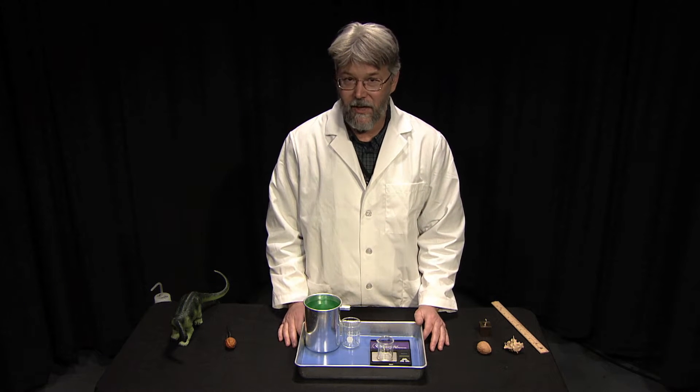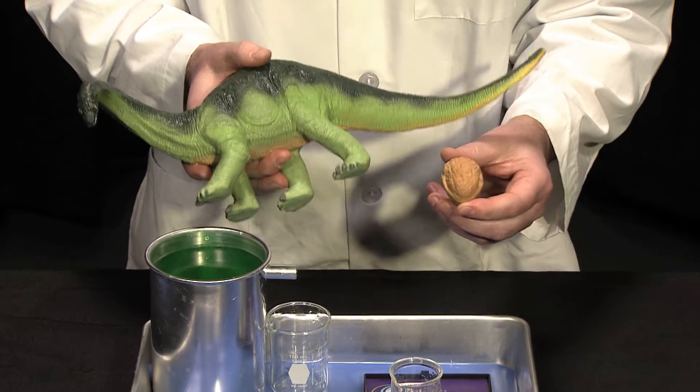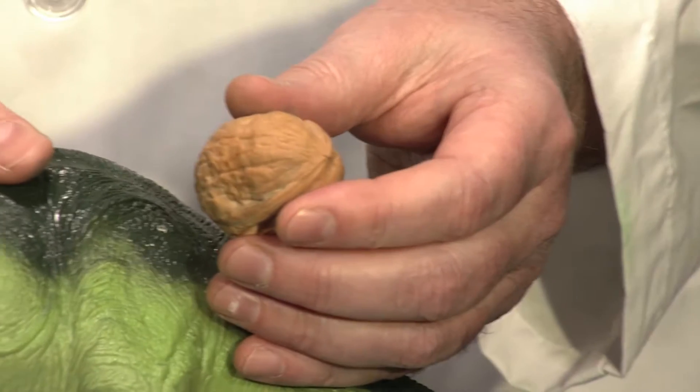Hey guys, welcome to a moment of science. Have you ever heard of someone comparing the brain of a dinosaur to that of a walnut? Well, scientists have actually looked into this and today we're going to do an experiment to see just how close this comparison is.